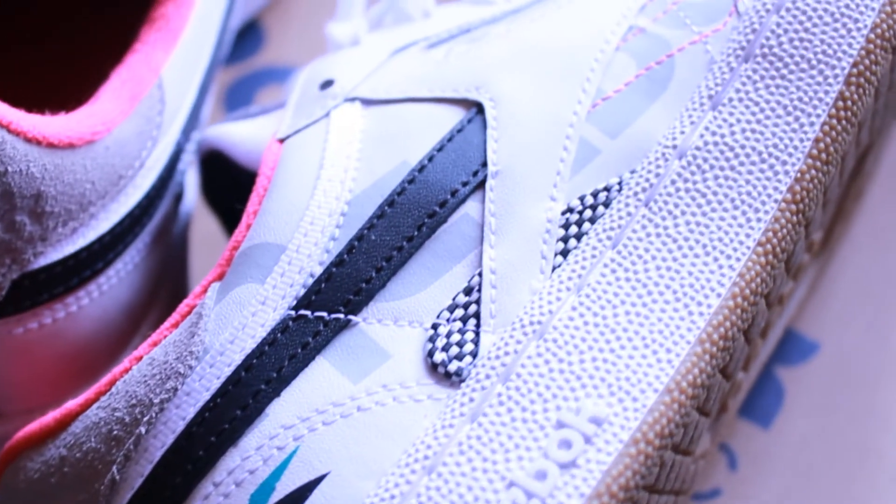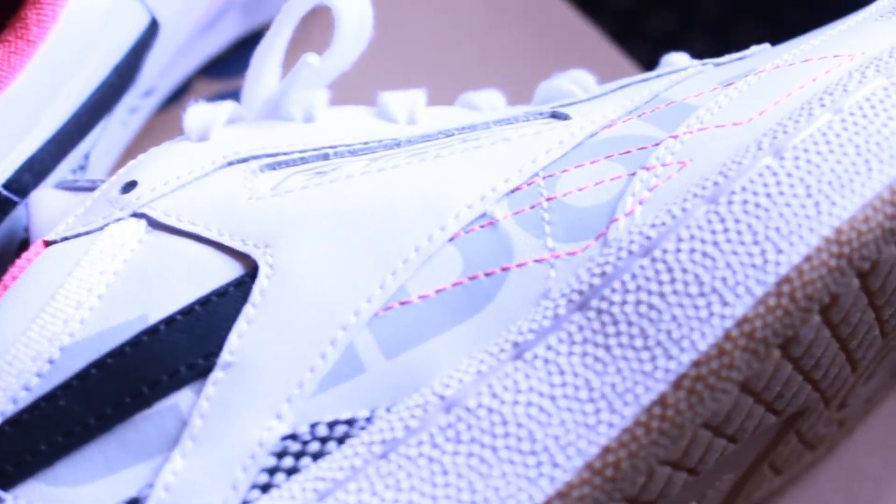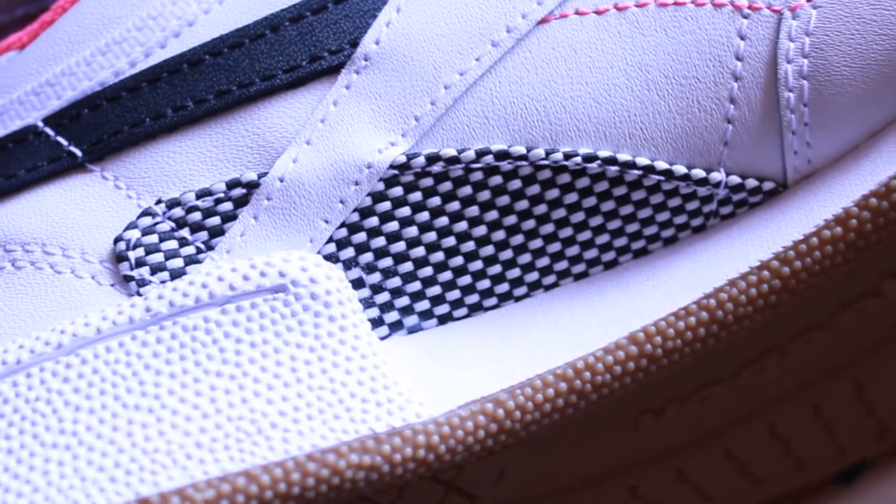If they only put the Vector logo on there as per usual, I think this would actually look cleaner. Again, because these originally came out in 1985, they do have somewhat of a traditional or classic build to them. It is made out of leather, and the leather is overlaid on top of each other to give it the type of support that a tennis player needs when moving around on the court.